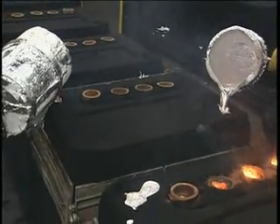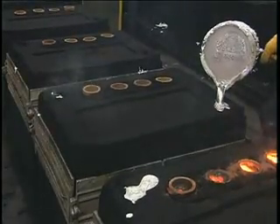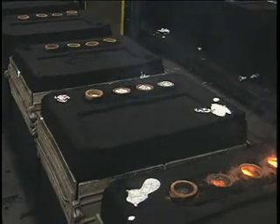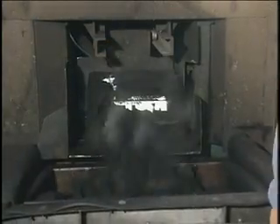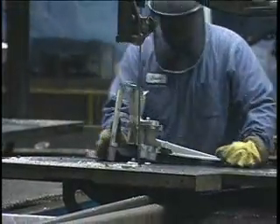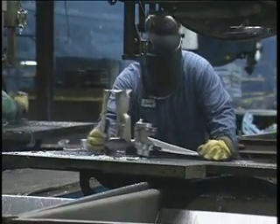After filling the mold, the metal enters the riser or risers, which serve as reservoirs of excess metal to compensate for metal shrinkage during solidification. Once cooled, the casting is removed from the mold, and the metal in the runners and risers separated from the casting for re-melting.